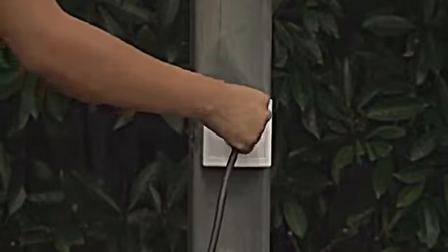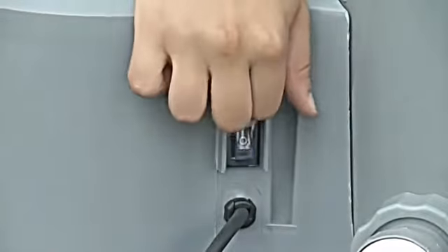Your pump is ready to use. Simply plug it in. If your pump has a switch, turn it on.